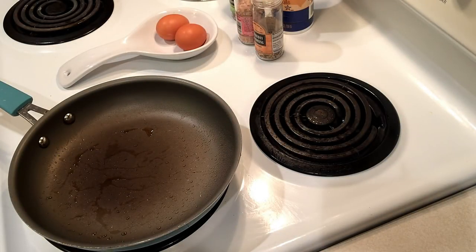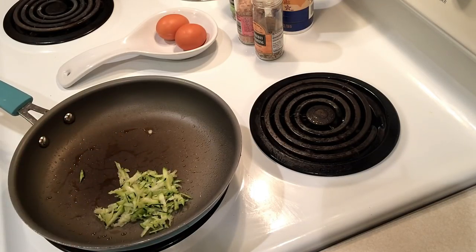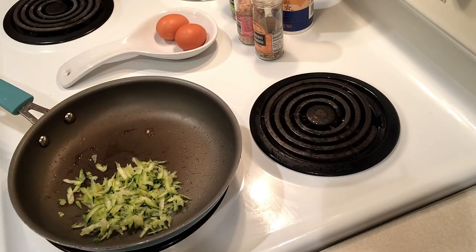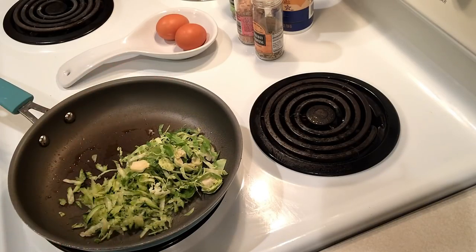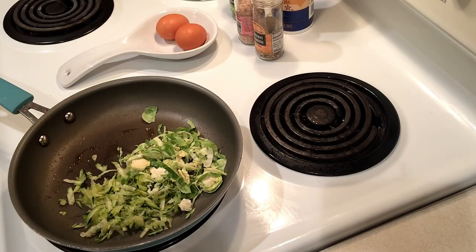Good morning guys, happy Monday! I'm going to show you how I make a little egg scramble using some grated zucchini and some shaved Brussels sprouts. I'm just putting a little bit of zucchini in there, going to sauté that up a little bit and then add in the eggs.